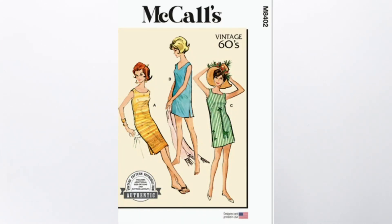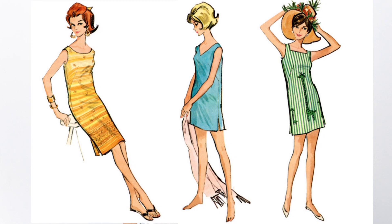Today I'm sewing and sharing another vintage pattern. This is McCalls 8402, a reissued 1960s pattern — a simple style pullover dress with no zippers or fasteners, just a front, back, and facings.